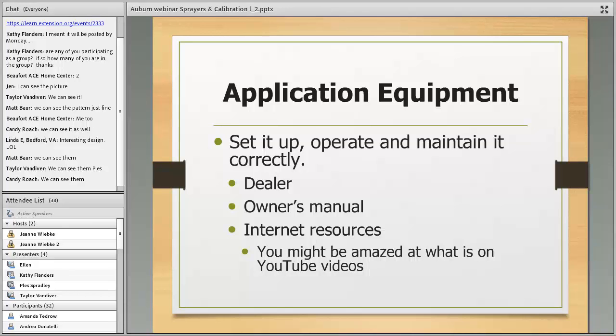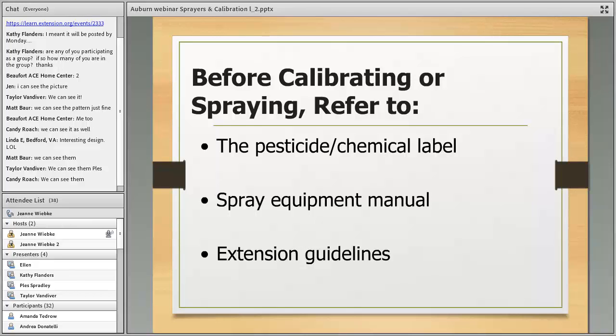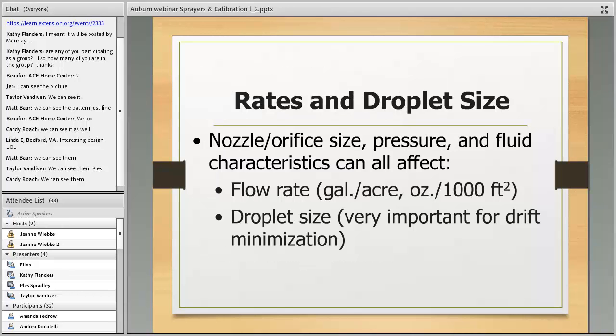Before you calibrate or spray, always read the pesticide label — read the label, read the label, read the label, and follow it. Look at the spray equipment manual for maintenance. Check extension guidelines — every state has good information, and there's just so much good information coming from universities on calibration, chemical selection, and all that.